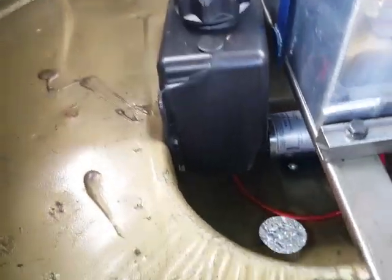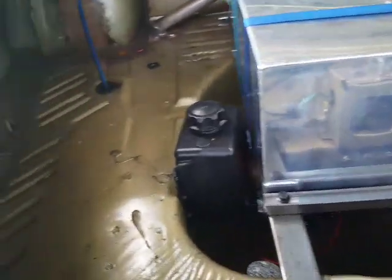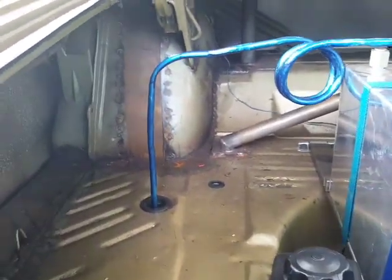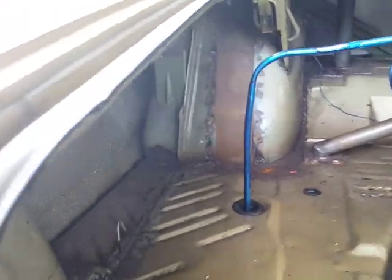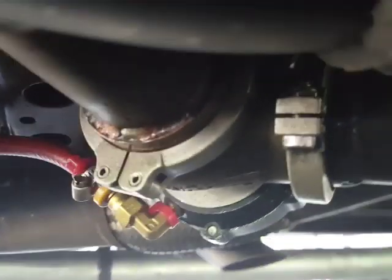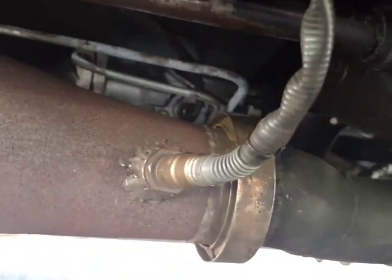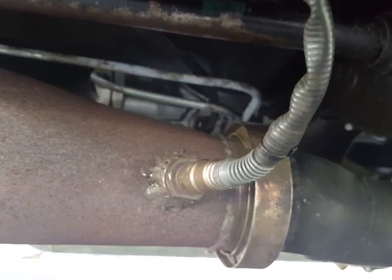We recently added a Snow Performance water-meth injection system. Here's the tank and you can see the pump underneath — that area is the mini tub. Underneath the car are two wastegates, one on each side of the motor. You can see one wastegate here and the exhaust pipe hanging down from the other one on the other side.